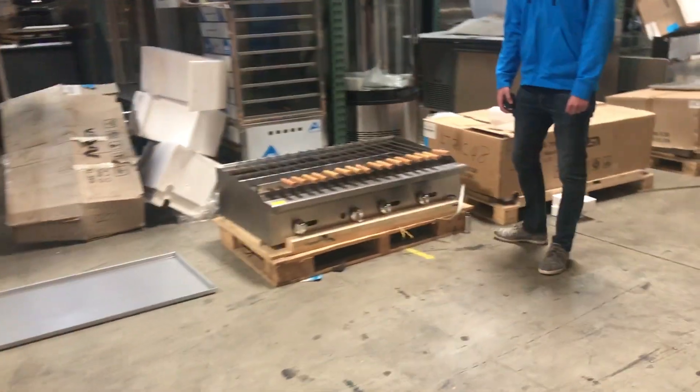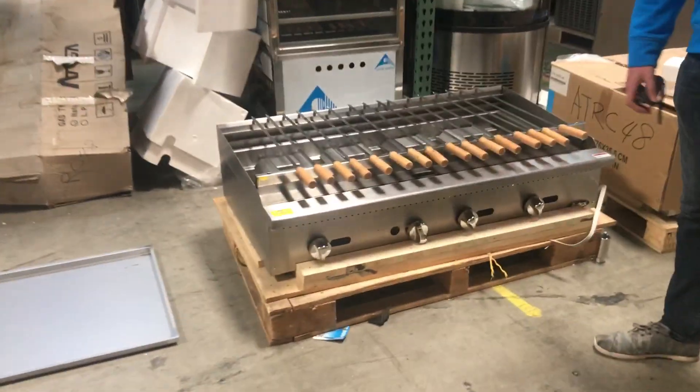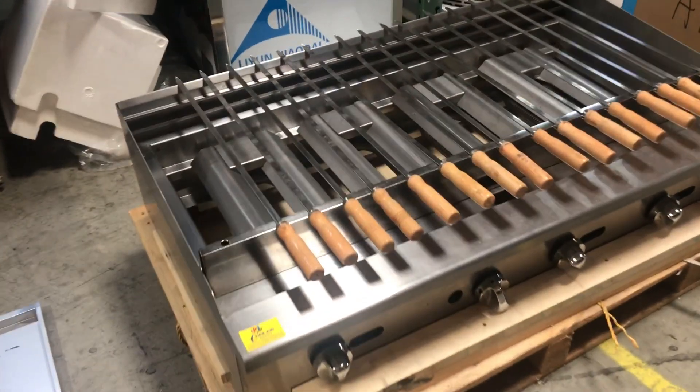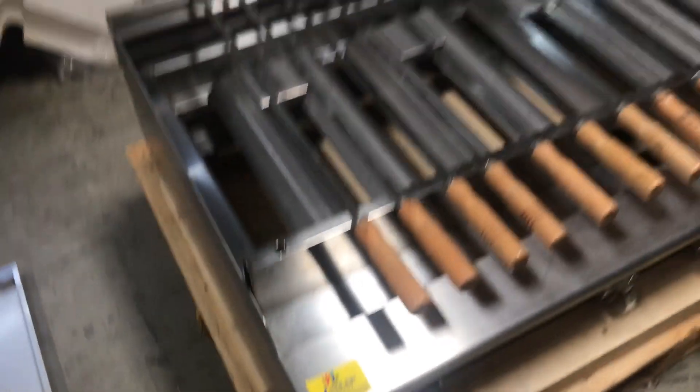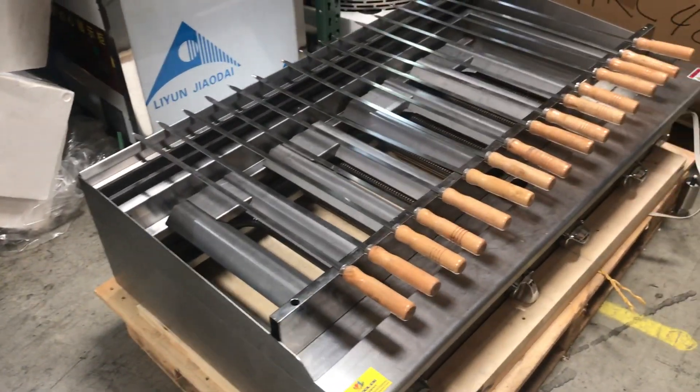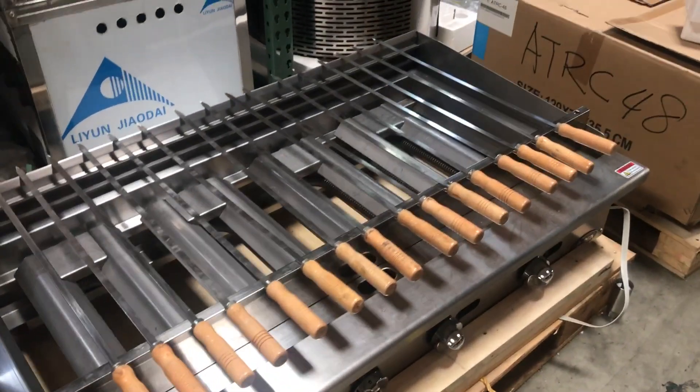Today we're going to demonstrate a brand new 48-inch shish kebab unit — all stainless steel. The browner is in the unit. It's going to be our own brand called Cooler Depot; you can locate the sticker right there. The unit is also going to be certified by the health department.